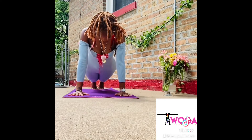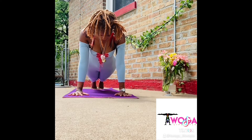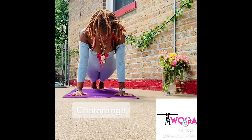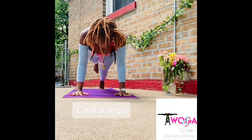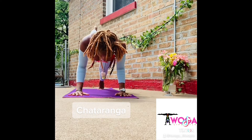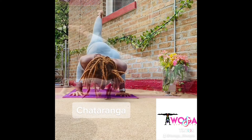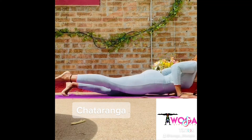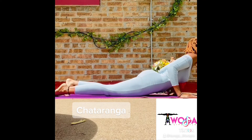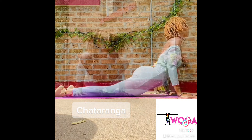Hands are shoulder-width distance apart, fingers are spread wide. Press forward onto your toes so that your heels are stacked over your toes. Lower halfway down to create a 90-degree angle at the elbows, keeping your elbows close to the body. Keep your core strong, press back through your heels, lift the front of your thighs, and draw the navel in. Stretch the crown of your head forward, allowing your heart to shine through. Chaturanga.